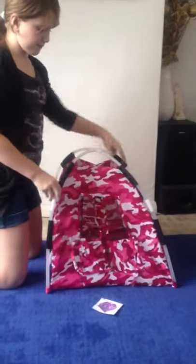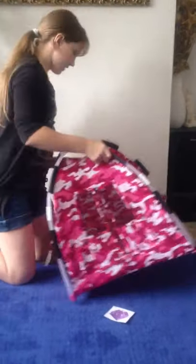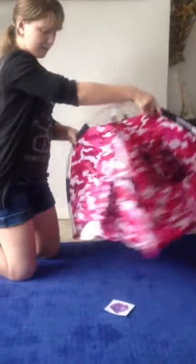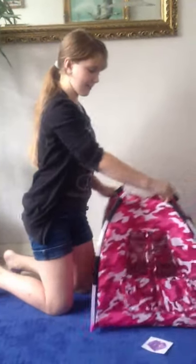And you have your tent! That's the door. There's a window, and another window there in the back. It's got nothing on it. There we go.